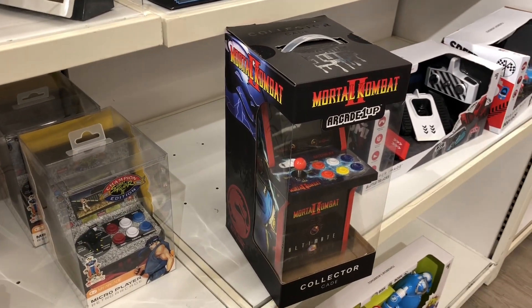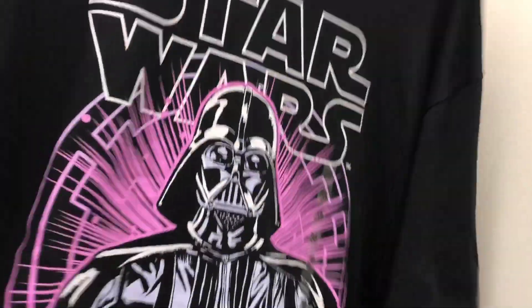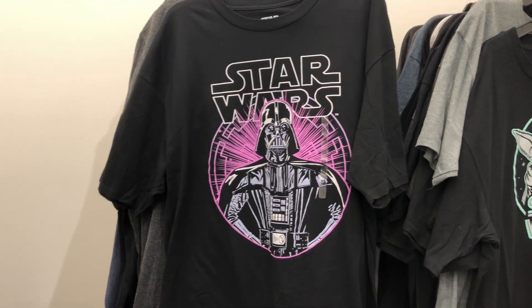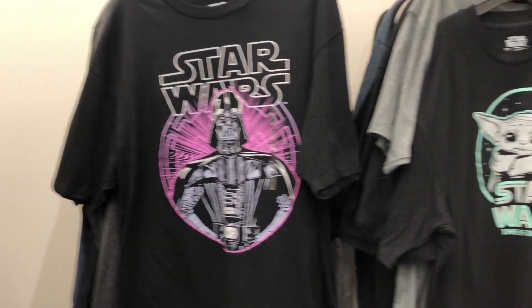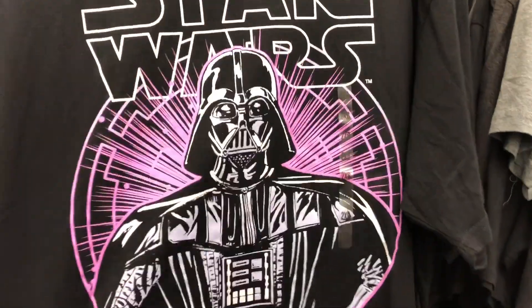I do have some Star Wars in the big and tall section — I saw a Darth Vader here last week. Let me see if I can still find it. It either got bought out or — here it is! I'll do a side-by-side here. This is a cool one I was hoping to find.